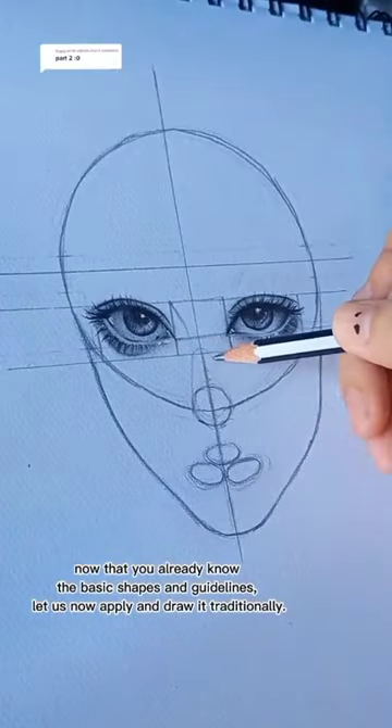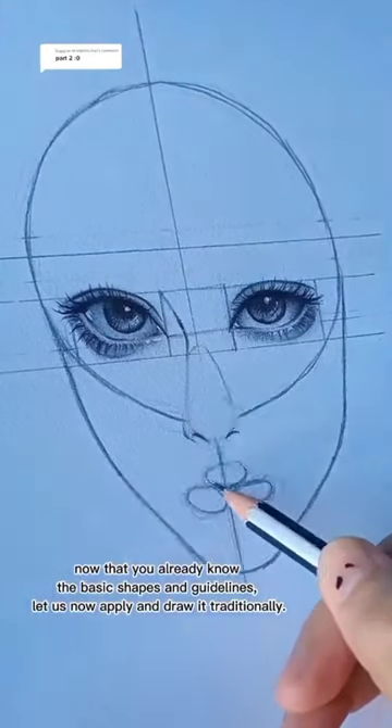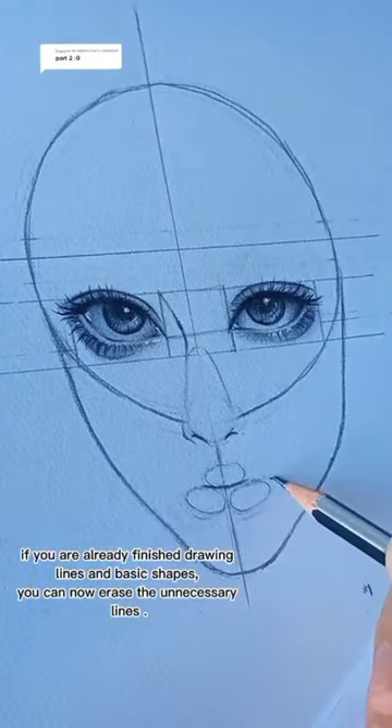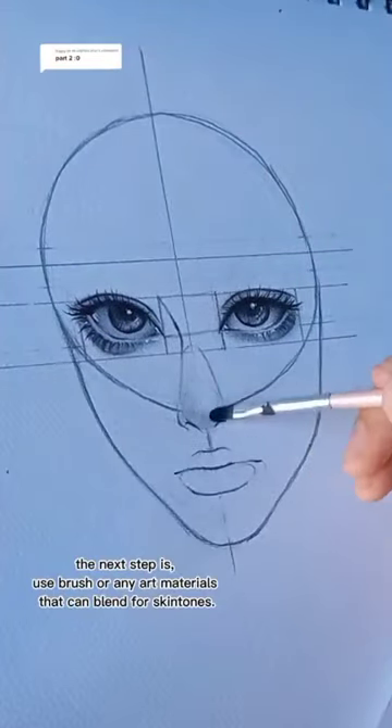Now that you already know the basic shapes and guidelines, let us now apply and draw it traditionally. If you are already finished drawing lines and basic shapes, you can now erase the unnecessary lines.